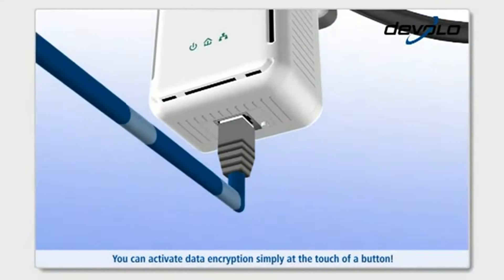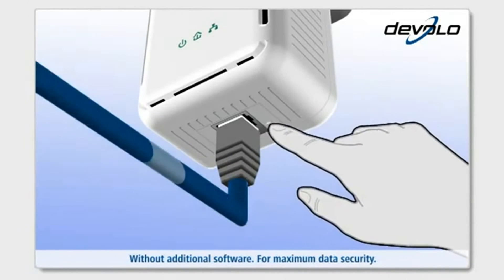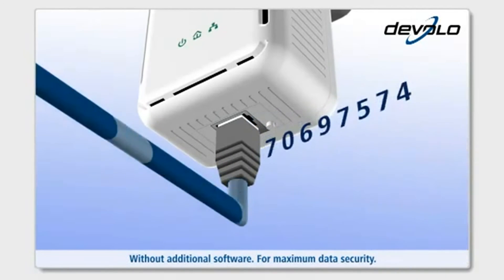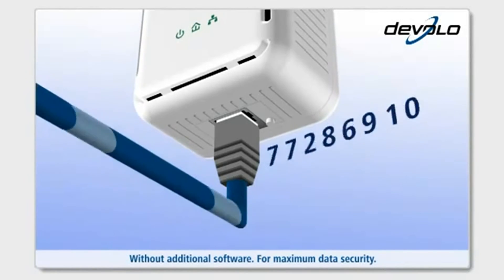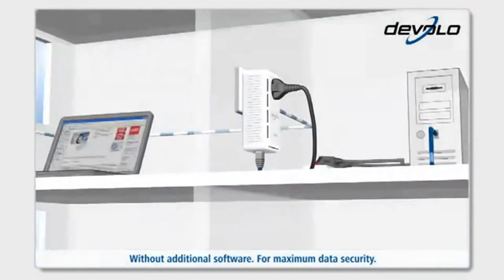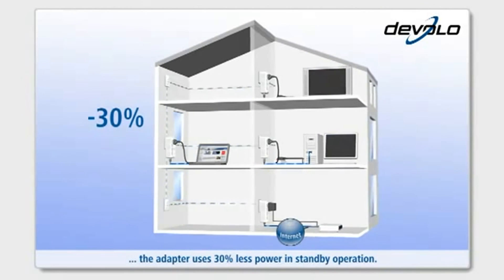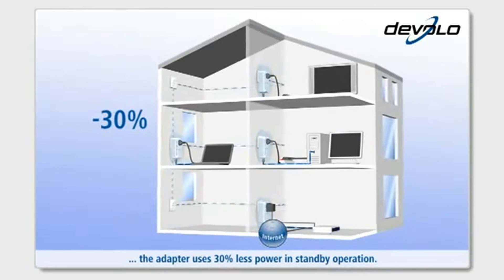You can activate data encryption simply at the touch of a button, without additional software, for maximum data security. With the patented power saving mode, the adapter uses 30% less power in standby operation.